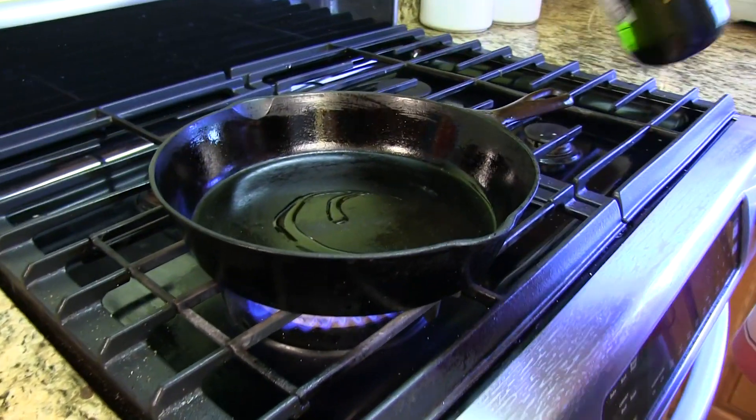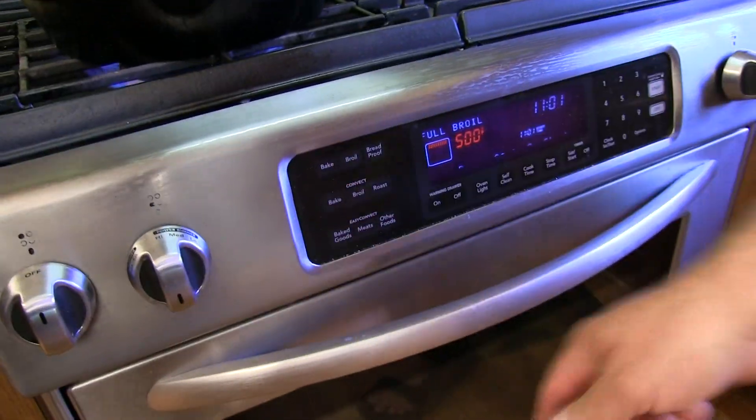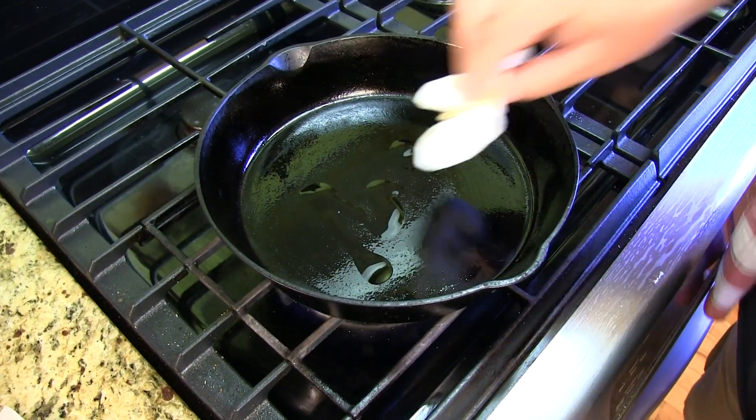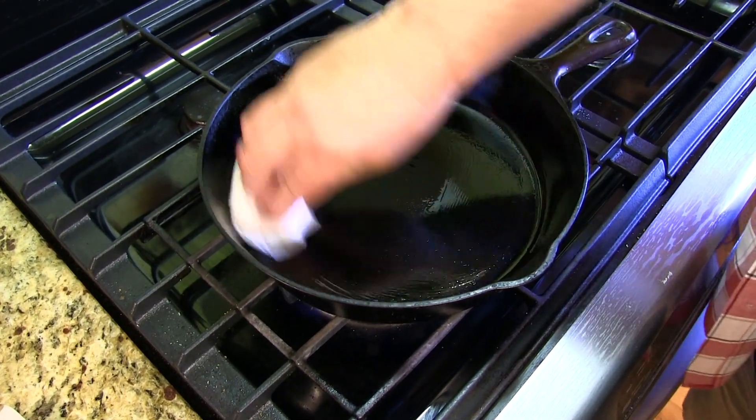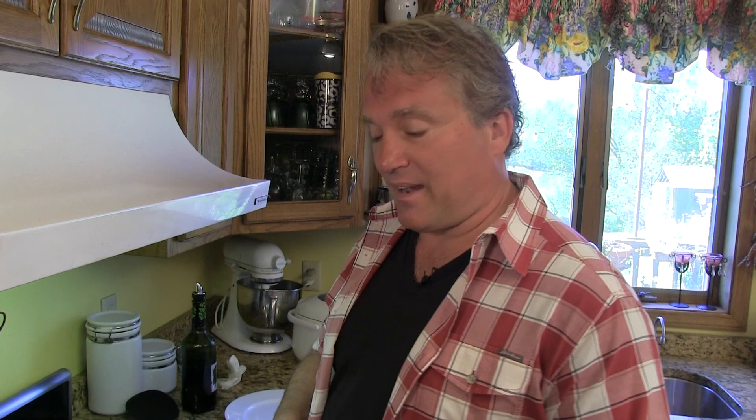Heat up a pan and add just a little bit of olive oil. We're also going to turn on our broiler in the oven. Once your pan heats up, spread that oil around so it's in a thin layer. I'm all cast iron skillet all the time now — this is actually my grandmother's pan from like a hundred years ago. Super cool, but we'll talk about that later.